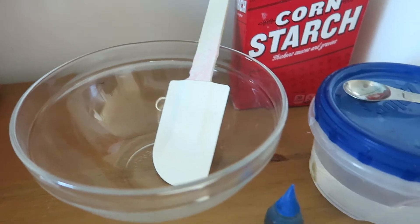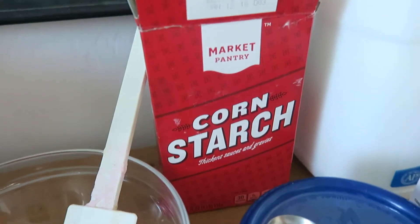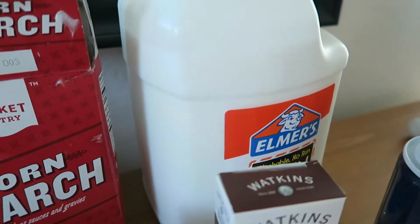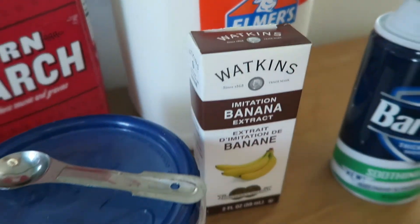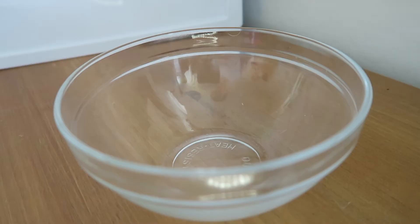For the slime you're going to need: a mixing bowl and spatula, food dye (which is optional), borax solution, cornstarch, white Elmer's glue or any PVA glue, any scent (which is optional), and shaving cream.